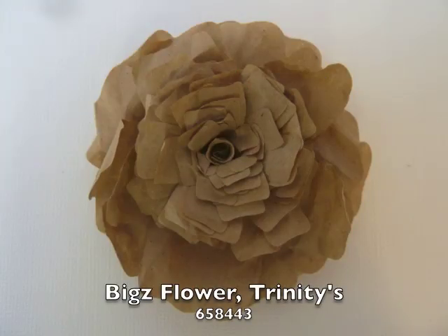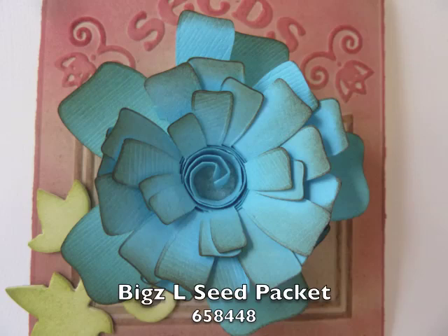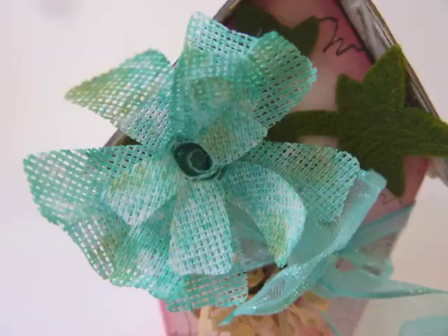This is Trinity's Flower again — you've seen it throughout the collection samples here. I've used several different materials: packing paper, regular paper, crinoline, tissue paper, and fabric. It's a very versatile die and lots of fun.